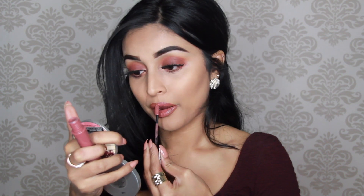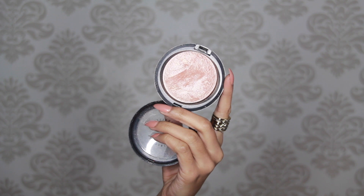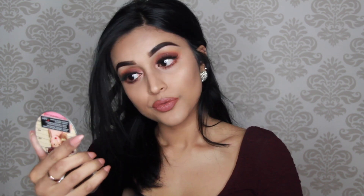I totally forgot to apply highlighter, so for highlighter I use the MAC Soft and Gentle and I applied it with this Real Techniques brush on the highest points of my cheeks, my cupid's bow, and also a bit on the brow bone.